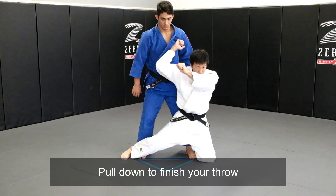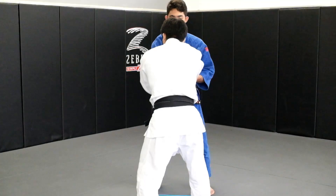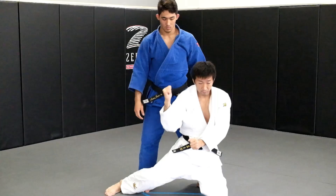Drop my knee down. Now you need to pull down — pull up and down. Step in and pull up, step in and pull up, and bring your elbow forward. When you finish, you pull down to finish it.